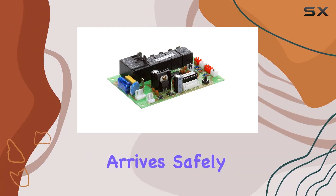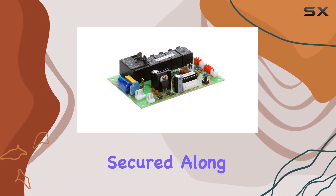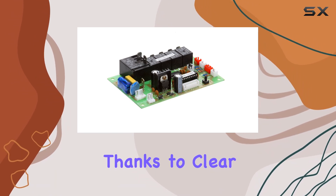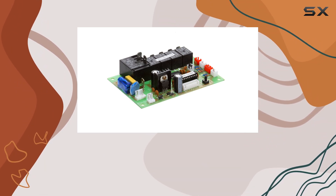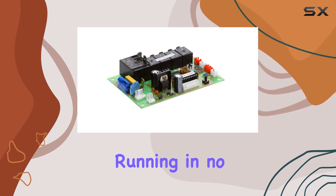Now let's talk about the unboxing experience. The packaging is solid, ensuring that your product arrives safely. Inside, you'll find the control board snugly secured along with any necessary accessories. Installation is straightforward thanks to clear instructions provided. Whether you're a seasoned pro or a beginner, you'll appreciate the simplicity of the process — just follow the steps and you'll have your control board up and running in no time.